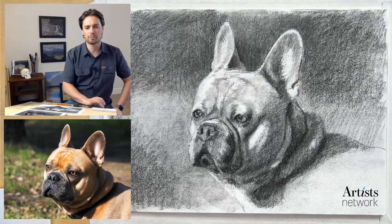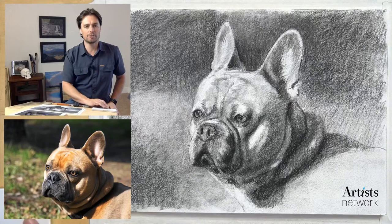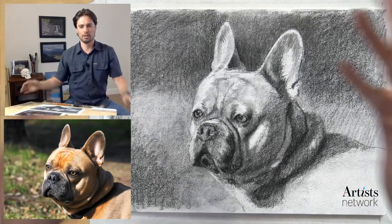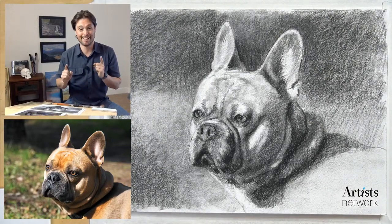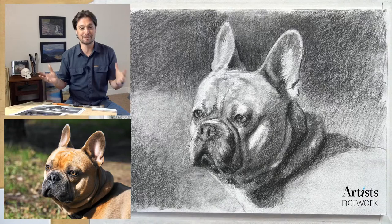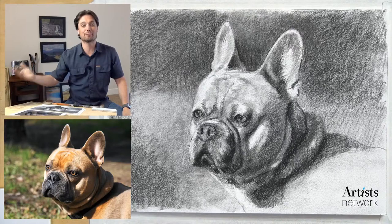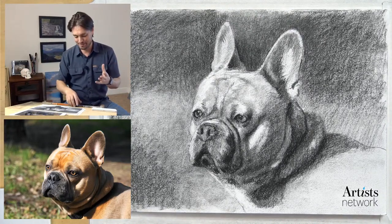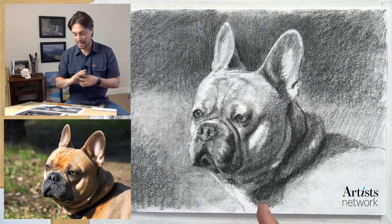I feel like this is probably working better. As you can see here, this is my preparatory drawing - we've got this wonderful dog, a French bulldog I believe. This was a lot more fun for me than I anticipated. The reference image is really awesome, and I found that by the end I really enjoyed this one.